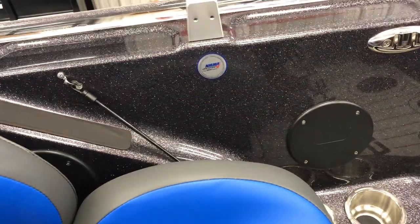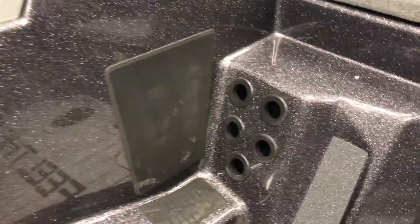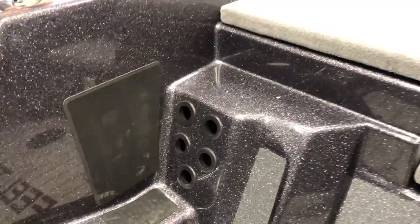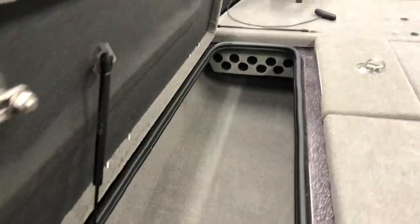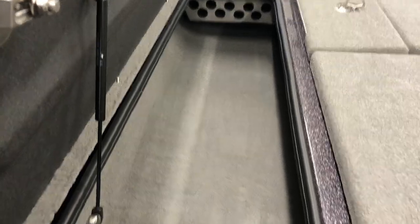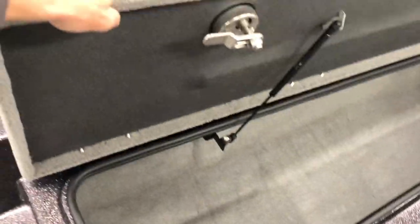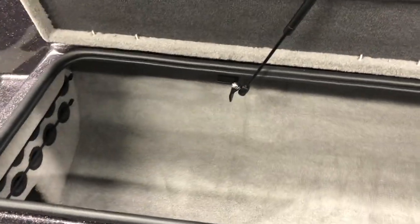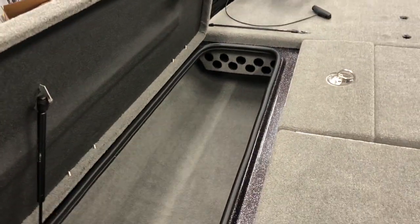For the co-anglers, we got a spot for five rods - it's real nice in there. You can also stuff them up here - I've had guys bring probably ten rods, it's crazy what some guys bring. In here we got our rod organizer as well, so you can fit a bunch of rods in there. A lot of times I'll actually take that out and you can fit even more rods.